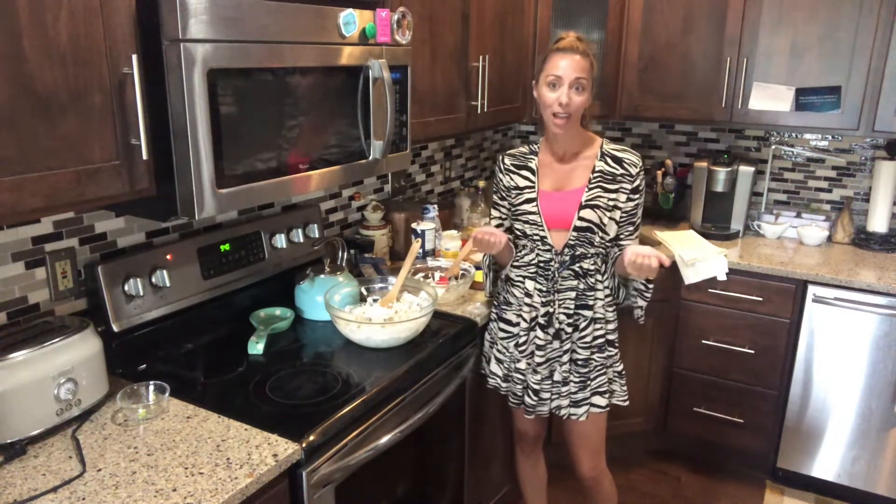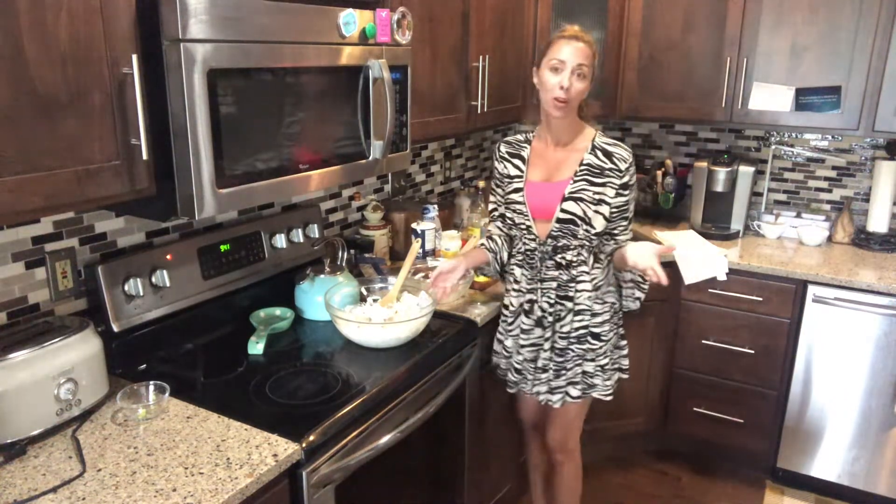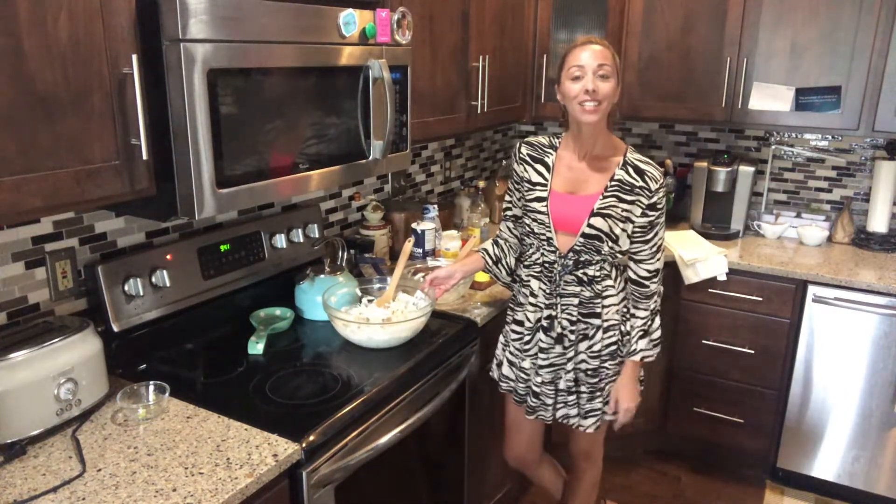And then just put them on like a little platter and serve them today at the pool party. That's it, guys. Thanks so much for watching.